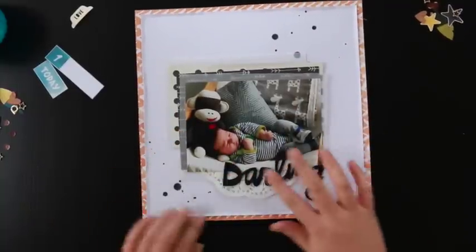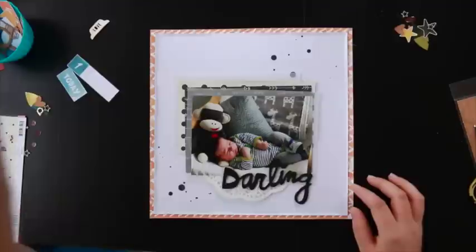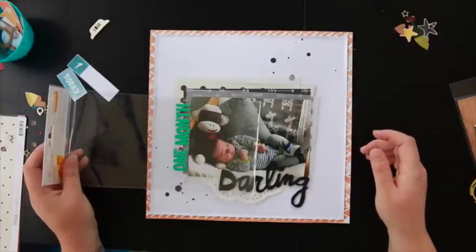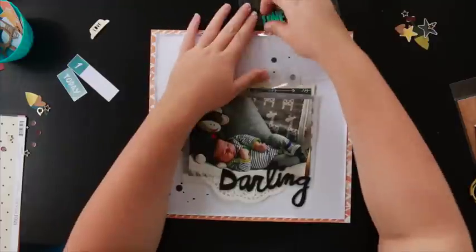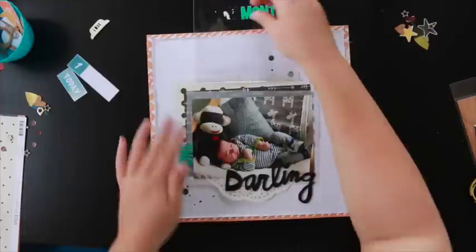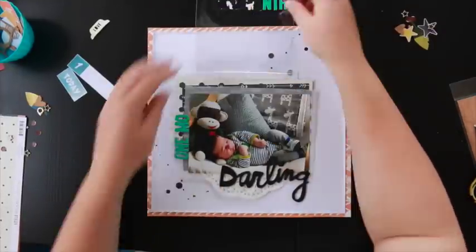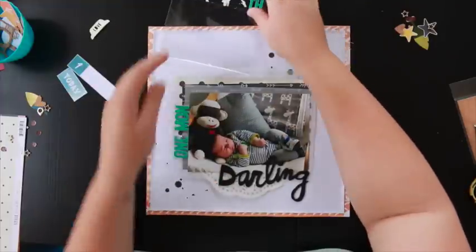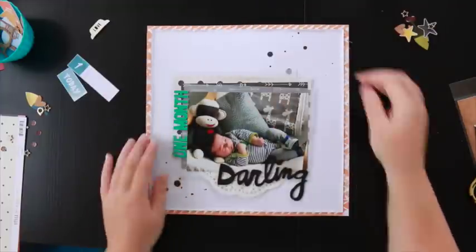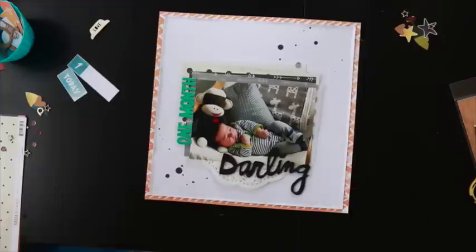I'm not sure if I mentioned it — I'm scrapbooking my son's one month photo. He's two months old now, so I'm trying to take a photo on the 6th of each month because he was born on the 6th of February — on the same chair in his nursery with his sock monkey — so I can show his growth every month, and by the end of the year I'll have 12. I've just been including these pages in his Project Life album because I don't want two separate albums, and I'm quite happy to incorporate all Project Life and traditional scrapbooking in the one album.